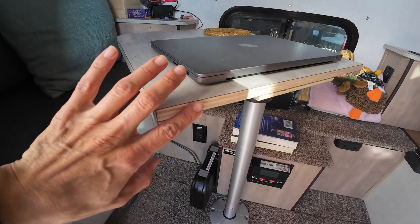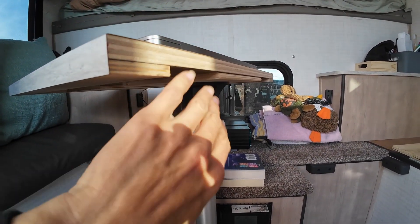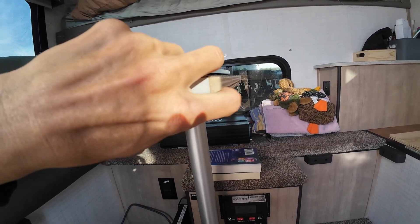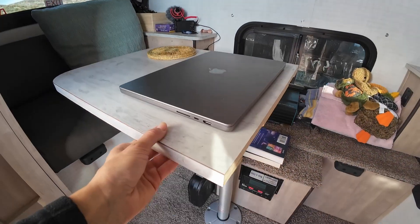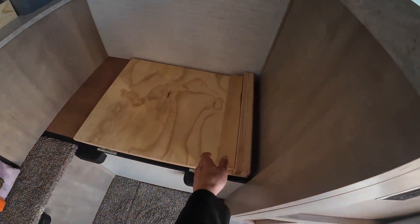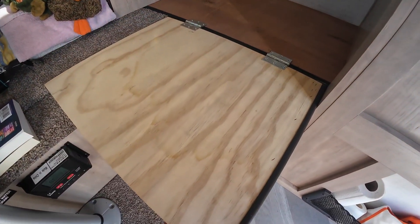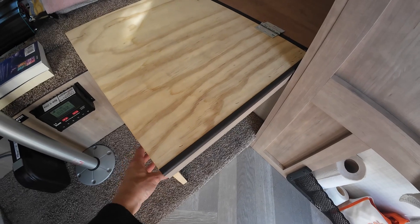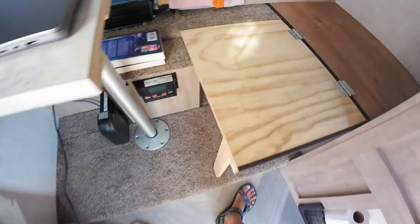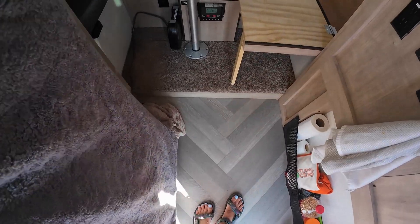So yeah, just cutting the table — I just took a skill saw and went right down the side of it and it came out pretty smooth. It didn't chip or flake or anything. I do want to finish the side. That right there was the easiest thing in the world — just throw some hinges on this piece that already came. And this is super sturdy. This is the seat that was originally here — just put the dog bed up there and it gets him off of the limited floor space.